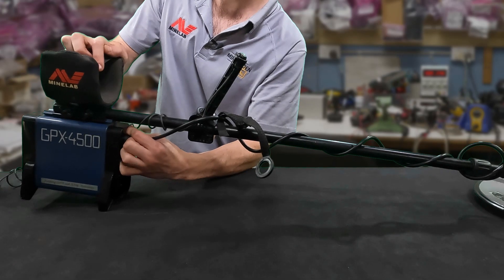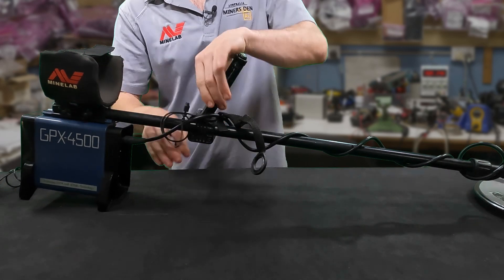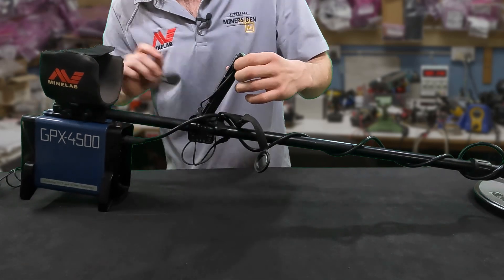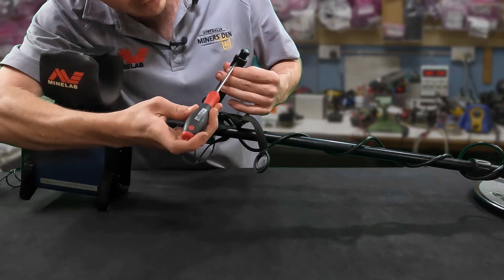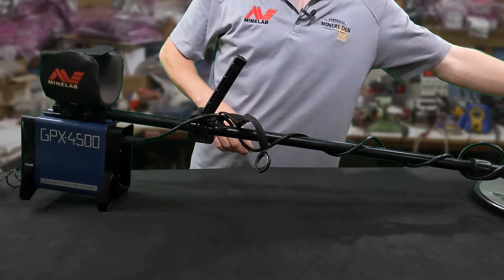Unplug it out of the detector and do the green cable — do the cable for it — and then you'll want to push it up. You may have to get a little flat head screwdriver and just try and pry it up just a little bit, like so, and then pull it out like so.